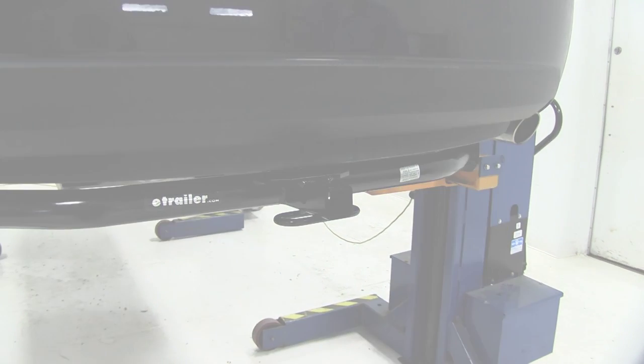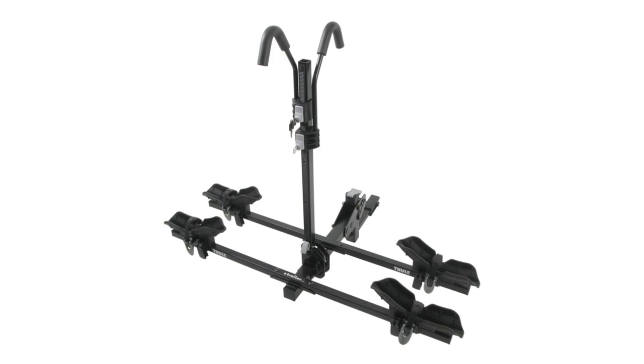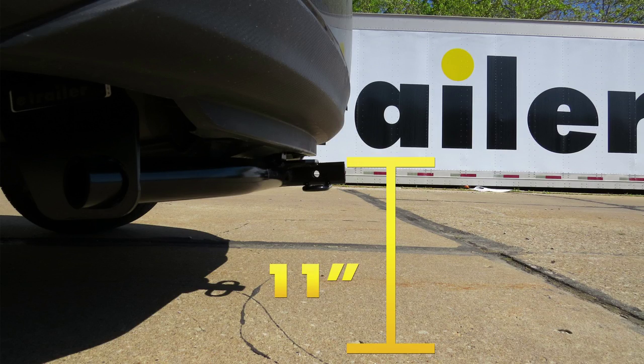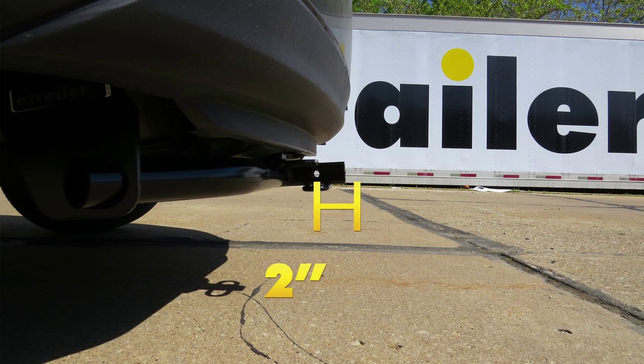A couple of important measurements helpful in selecting your ball-mount, bike rack, or hitch cargo carrier: from the ground to the inside top edge of the receiver tube opening, we've got about 11 inches. Then from the center of our hitch pinhole to the outermost edge of our bumper, it's about two inches.